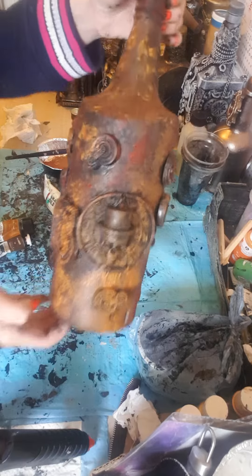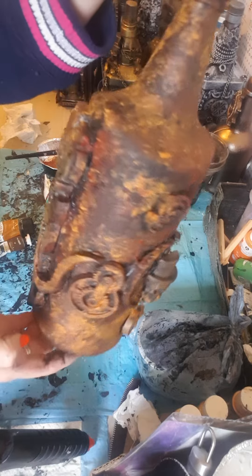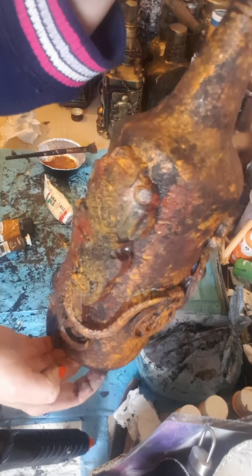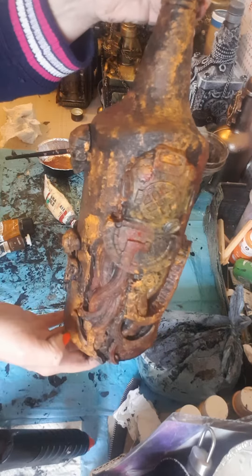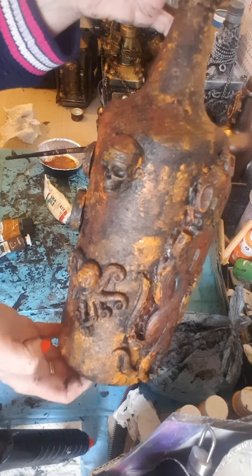There you go, look at that. I actually added a bit of red which I forgot to mention. Looks amazing, really old and rusty.